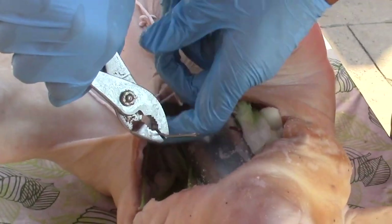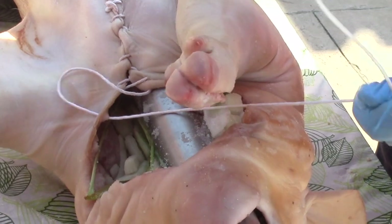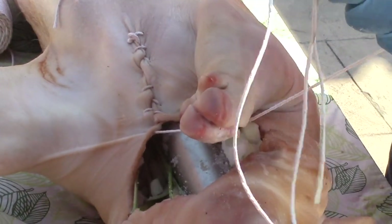Jonah finishes off his stitch on the throat part, and it looks really good.